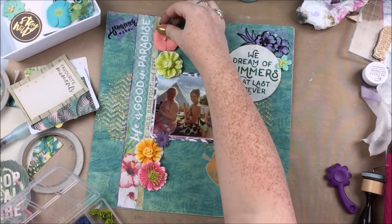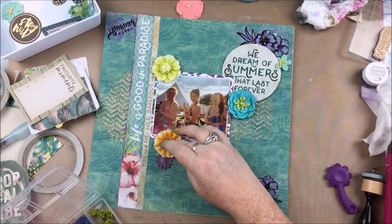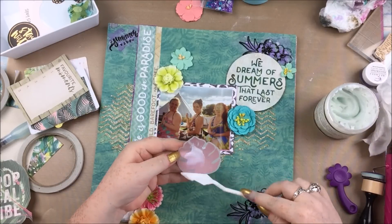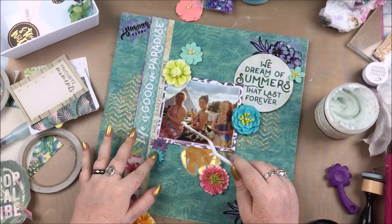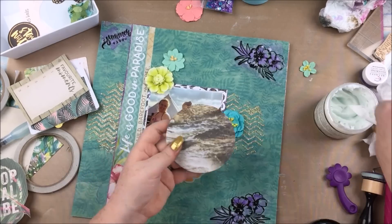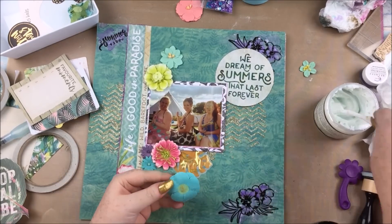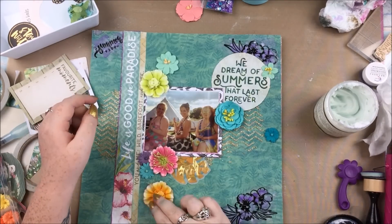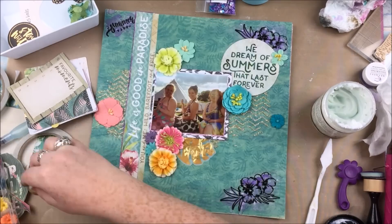That element that says 'we dream of summers that last forever' was from the journal card cut apart sheet — a big four by six — and I've just cut out the circle because I didn't want the whole big thing, using that as my title. For those of you who know me, you're probably watching going 'you don't mean that, Grace' — and to be fair, no. Summer is not my favourite season, I don't do well in the heat. But what I mean by that title is there's an atmosphere in summer that's happy, people are more relaxed and generally more positive. That positive vibe that you get in summer — that would be nice to last forever.